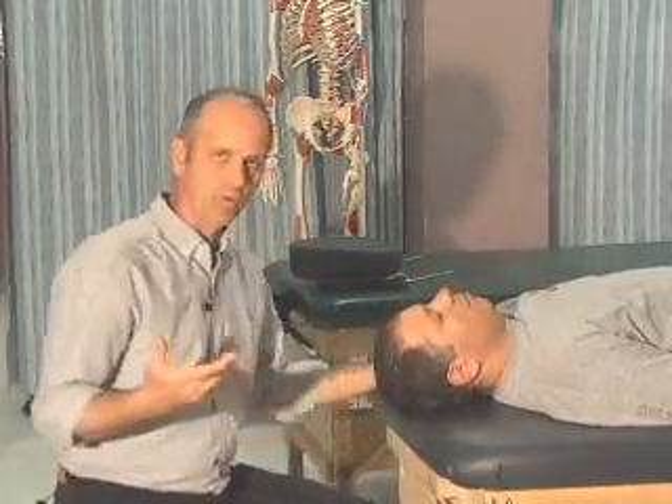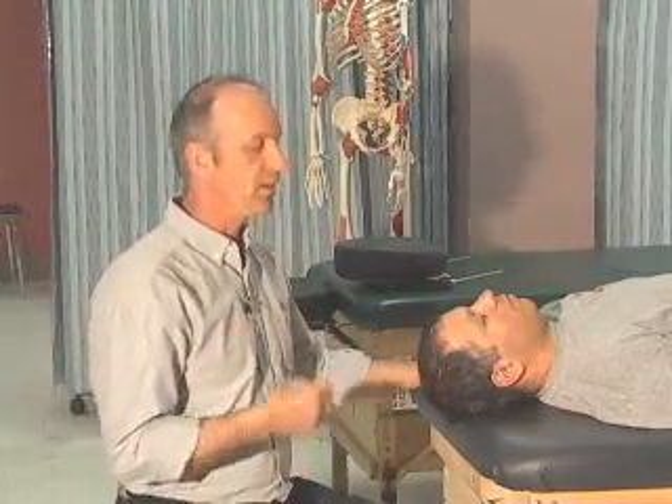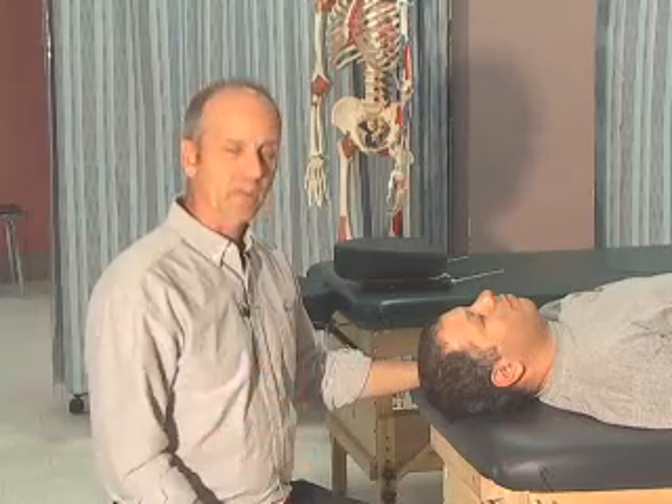So what we've done so far: we've done active movement, looking for trick movements and limitation or pain. We've done overpressure, looking for end feel and limitation of movement. We've done resisted testing, looking for muscle lesions or irritation. Two more areas — we have to do joint play testing and palpation of the region.